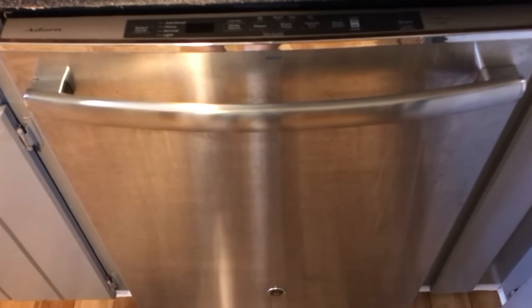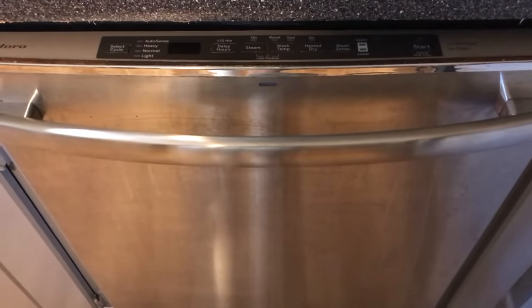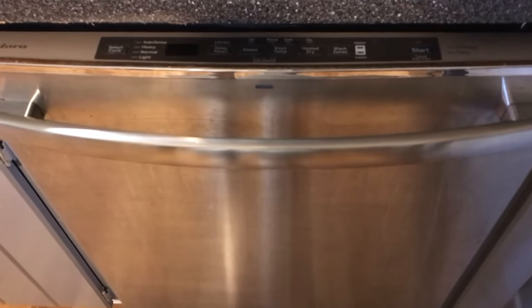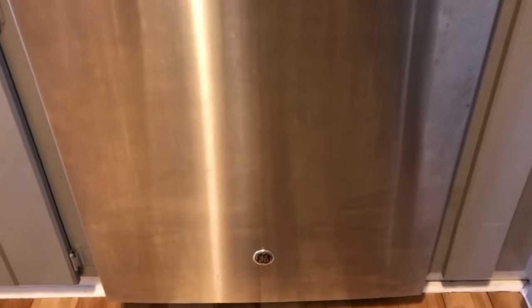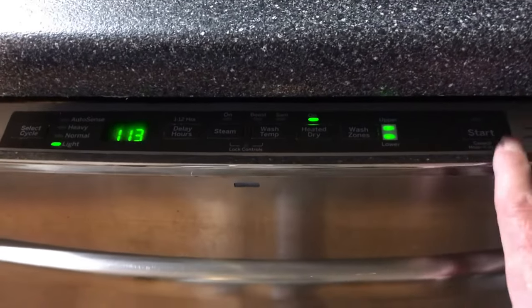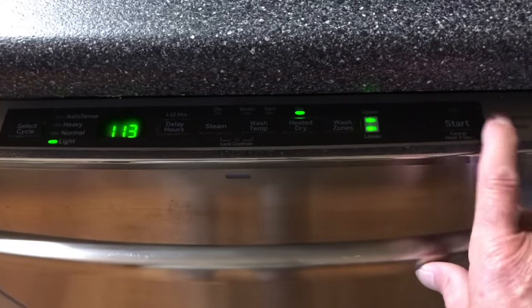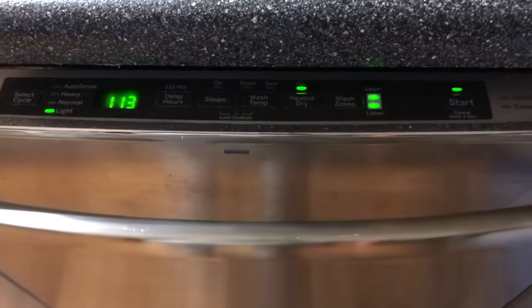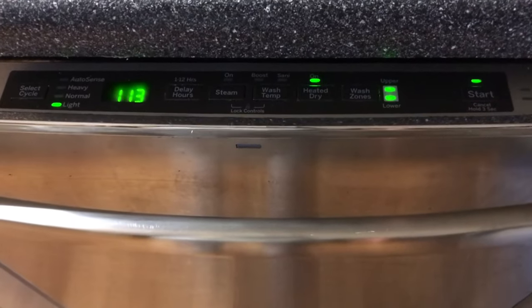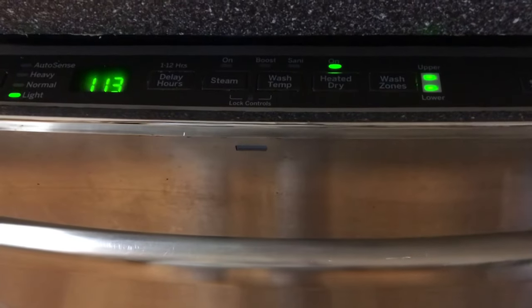Hey YouTube, welcome to the Off-Grid Mountain Homestead. I'm off the homestead today at a friend's home — this is not my normal style of video, but I figured it's worth posting to help some people save some money. This is a GE dishwasher, GE Adora — this is a common problem with GE dishwashers. I'll show you the problem first, then how to fix it. You hit the start button and you get this error code right here.